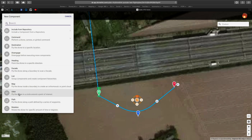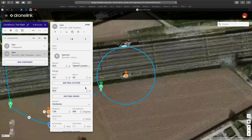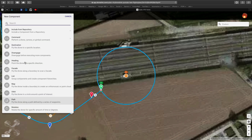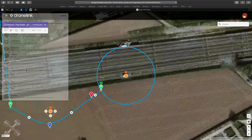Add a new component — we take an orbit. Again, set the parameters. If you want a corkscrew effect, just change the final altitude, and if you want you can also change the final radius. Then we do a rotation: 360 degrees panning around but at a slower speed. If you set about 10 degrees per second it will take about half a minute to do a full circle.